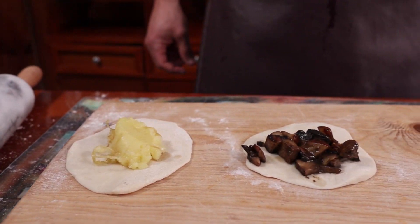Hola queridos amigos, bienvenidos al canal. Soy Arti Markozov, su amigo en la cocina. Hoy vamos a hacer una receta riquísima con tres rellenos diferentes. Una receta vegetariana.